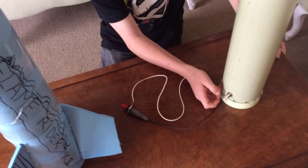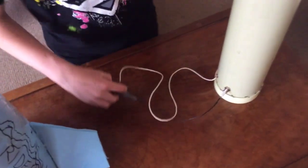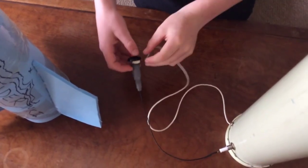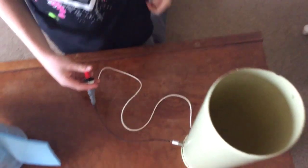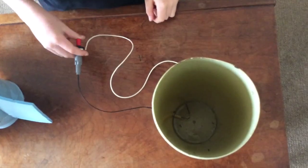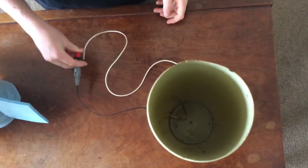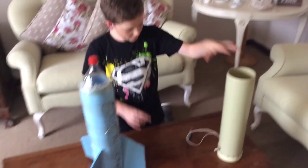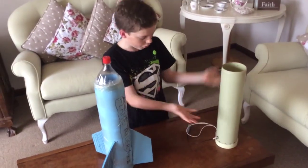We drilled some holes, put the igniter in — this wire is the earth, by the way — that connects to that nail there. And then when you pull the trigger, you get a spark, and that is how you ignite the hairspray. So that is the PVC pipe launcher already done.